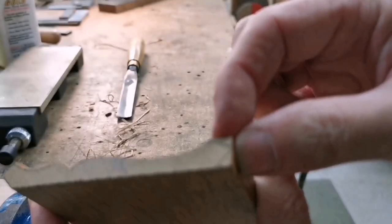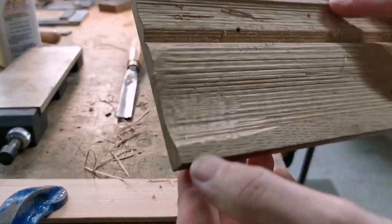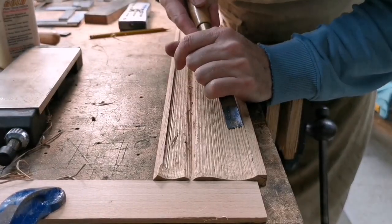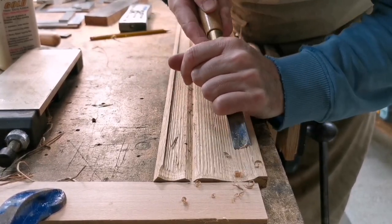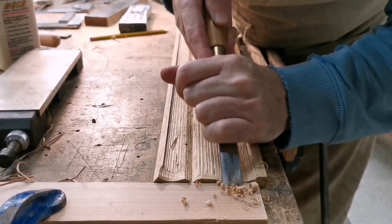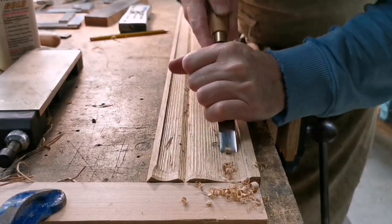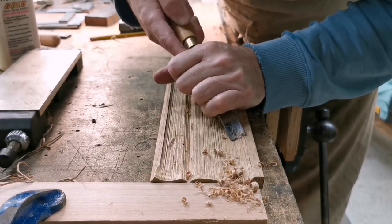I'm going to put a line just down here on that face so that I can see where I'm coming to. The reason for chiselling all of that in was to get the shape - the line on the end - so that I've got something to work down to. I'm going to have another go at it here and that means I can check as I'm going along; I can see how close I'm getting to that line.